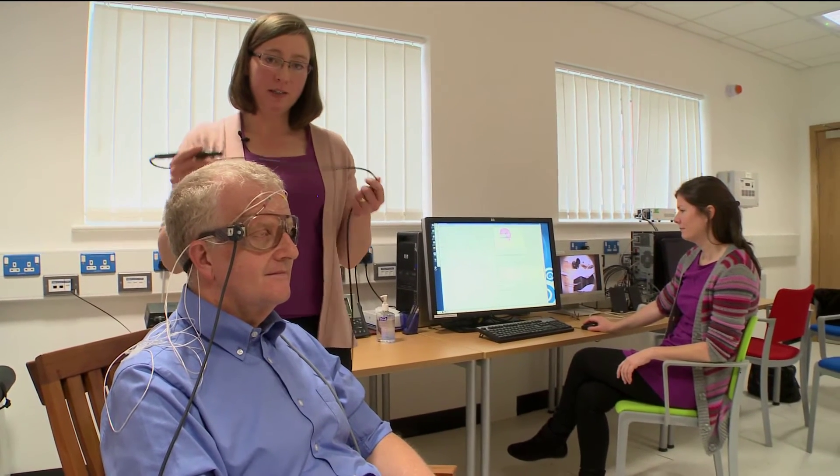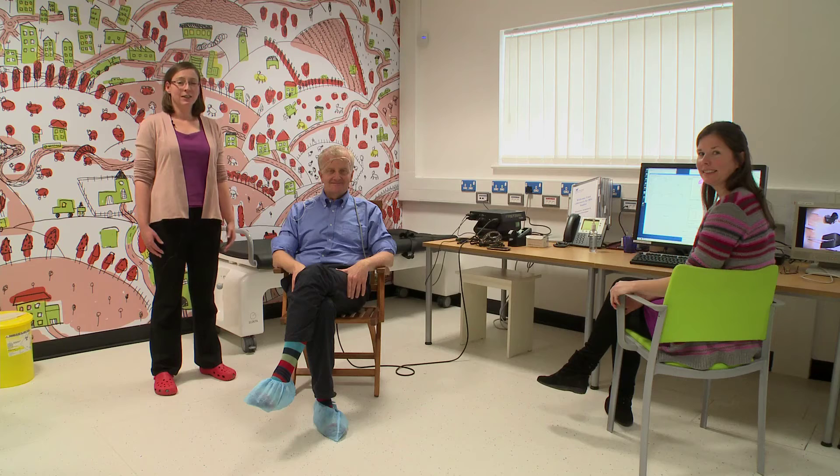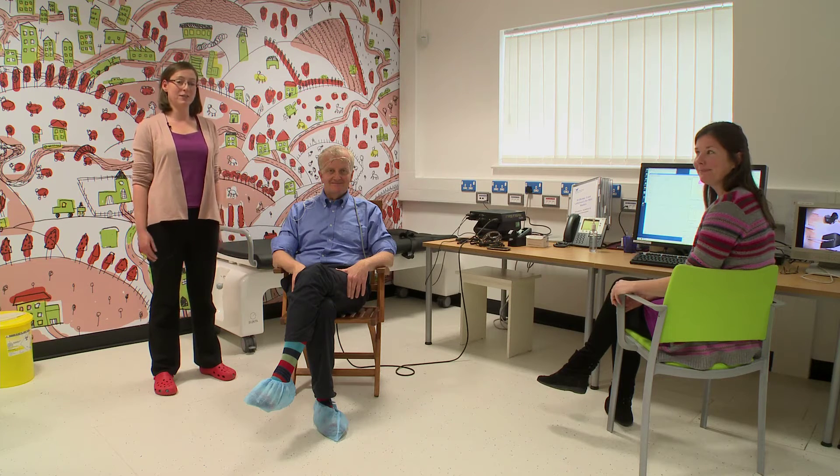We've now finished the process of measuring the shape of Stefano's head, and that information goes from this pen to the computer. We use this to find out whereabouts in the brain the seizures are coming from. Now we're all finished with our preparations and it's time to take Stefano through into the MEG scanner.